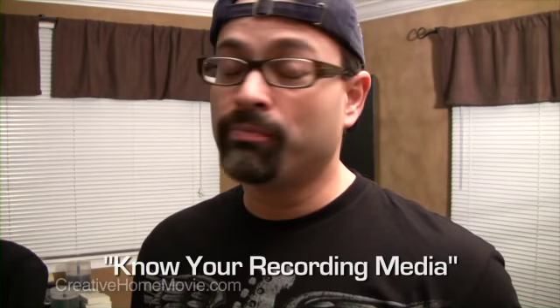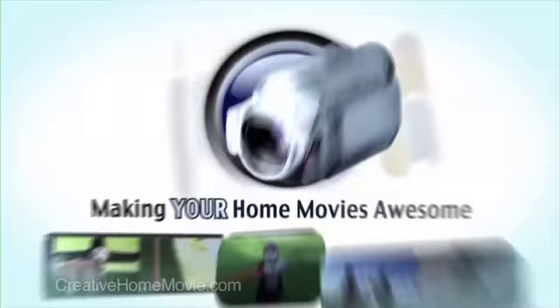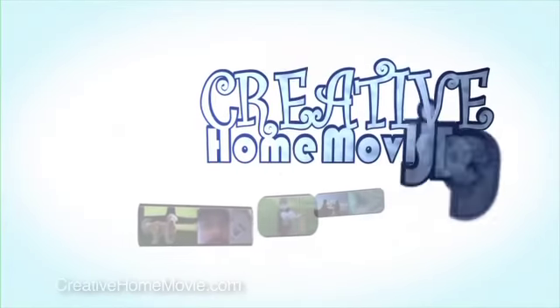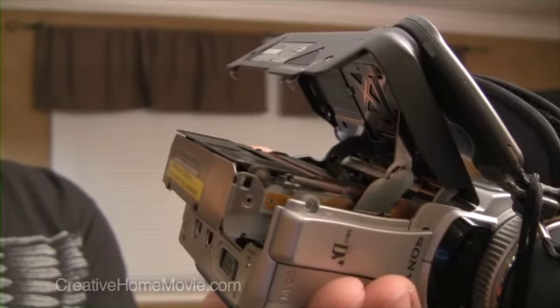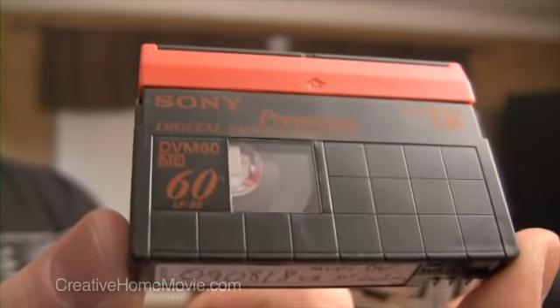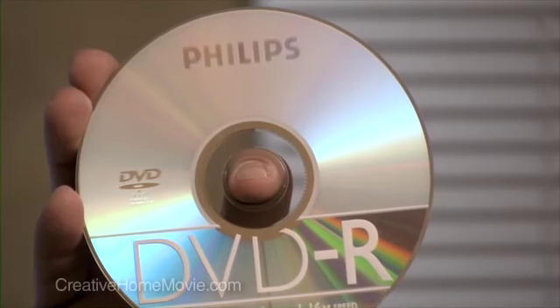And this is the most important, because this is what's going to screw you up if you get it wrong. There are four major formats that you'll have to choose from: the first one being mini-DV tapes, then flash memory cards or memory sticks, recordable DVD media, or on-board hard drives.